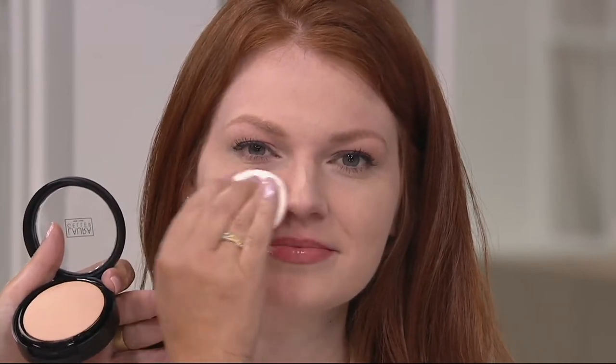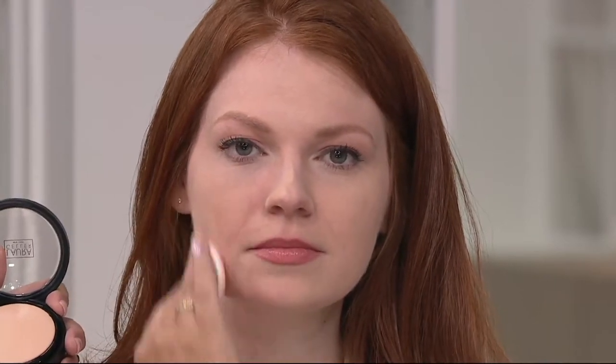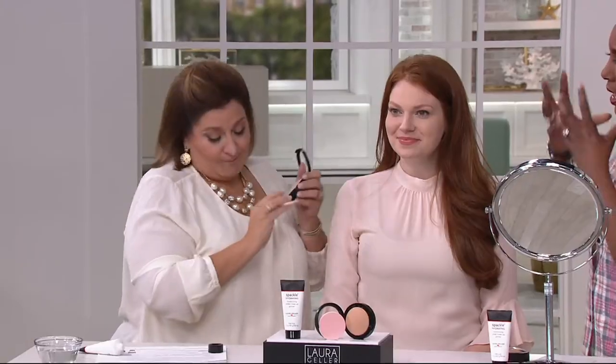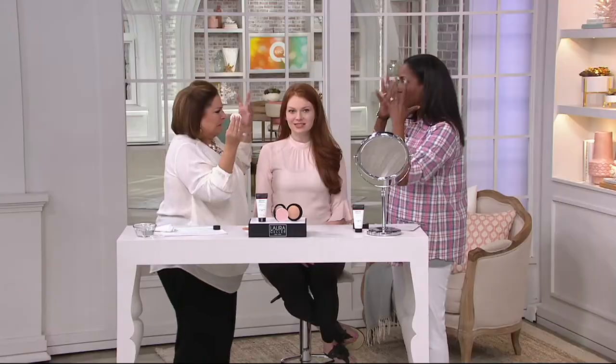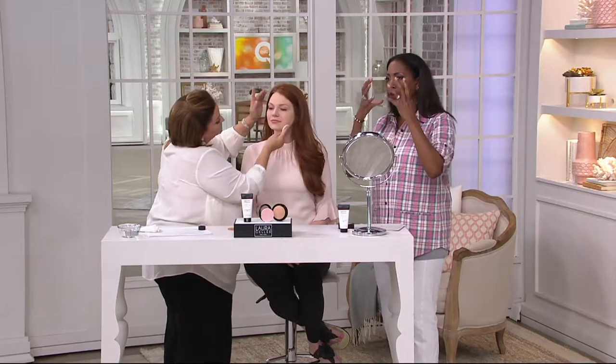Apply dry, or you can do it wet if you want to. We had a consumer study that said 93% of those that participated found it provided them with full or medium-to-heavy coverage, but it still allowed their skin to breathe — which is so important, because there's nothing worse than feeling like you've got a mask on in the middle of summer and then the mask starts sliding off your face.